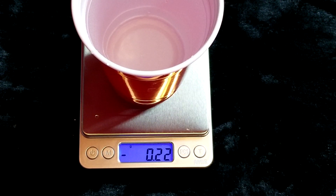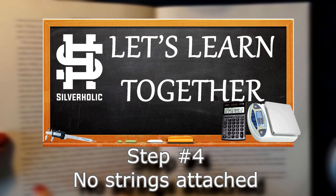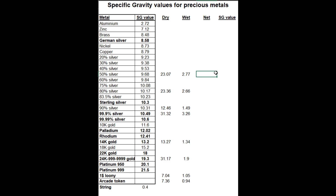Step number four: calculating the weight in water without the string. Time to deduct the weight of the string from the weight of each of the coins. Just take the reading you took for each piece in the water and remove the weight of the string. Write down the value next to each of the readings on the sheet.